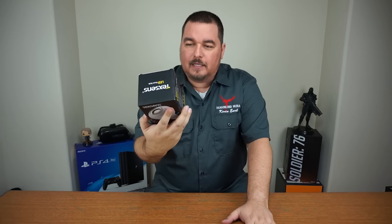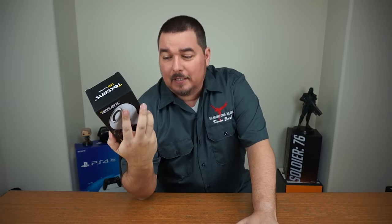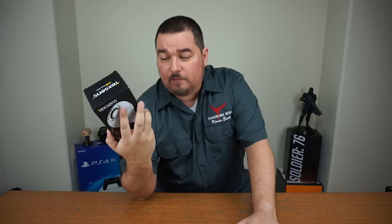Hey guys, welcome back to Kevin Review Stuff. This week we're reviewing the LED music bulb. It's a 100V or 200-240V, 6-watt LED bulb with a 3-watt speaker on it. Let's go straight to the actual product review — I'm going to show you how it works.